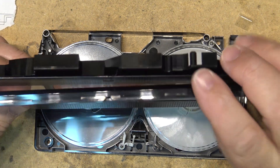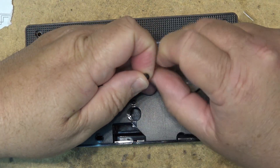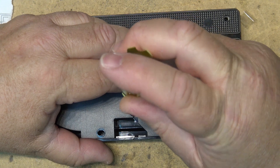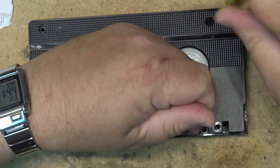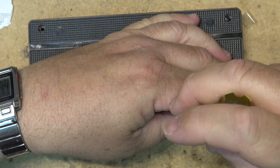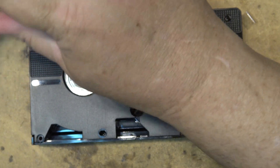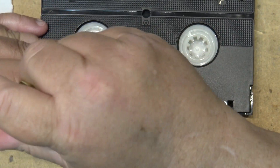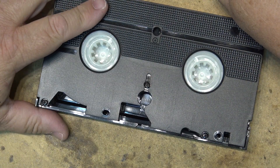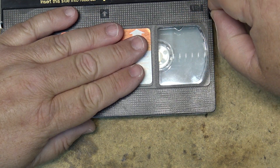Then we just open up the lid of the cassette, drop it over the top, let the lid close, turn the tape over, and reinsert the screws. This is becoming more of a common problem now with VHS tapes that are aging. It's quite an easy fix. I've seen people try to do this by taping it to the hub with scotch tape — that's not the way to do it. If you've got a tape that's come off the hub, pop it apart and do it right. Thanks for watching.